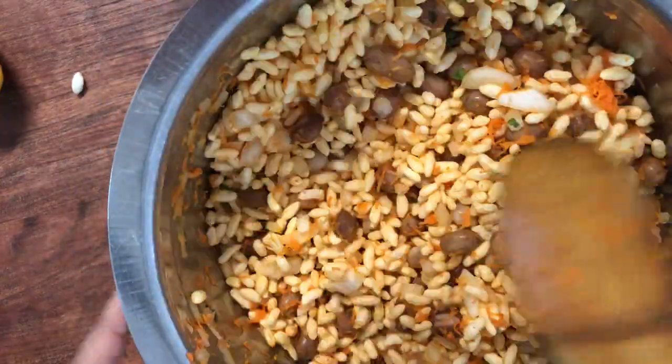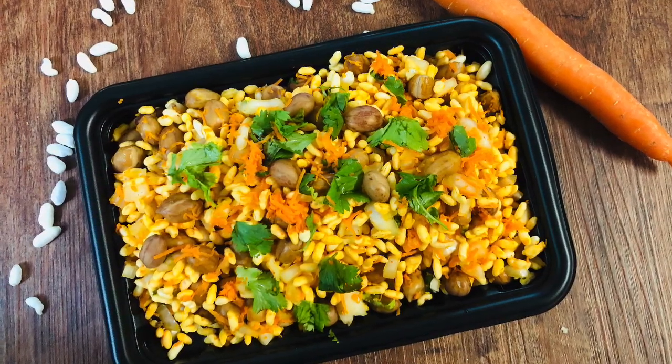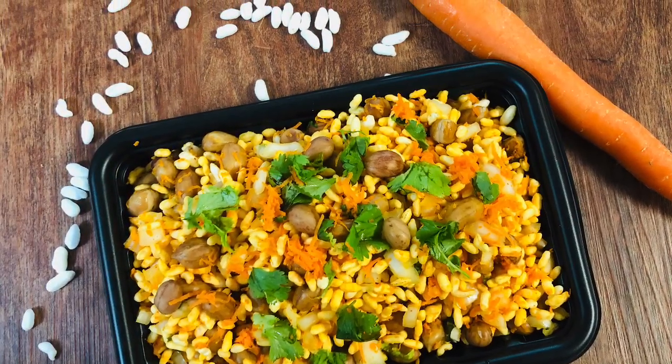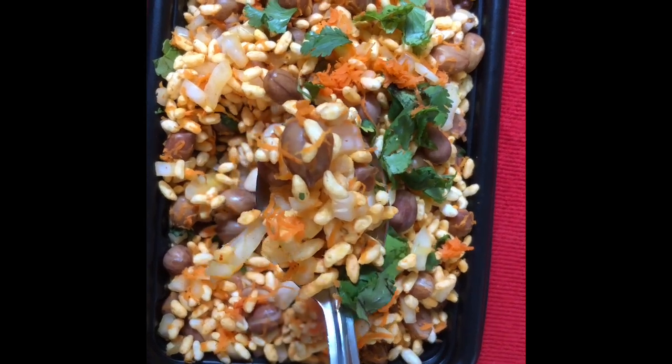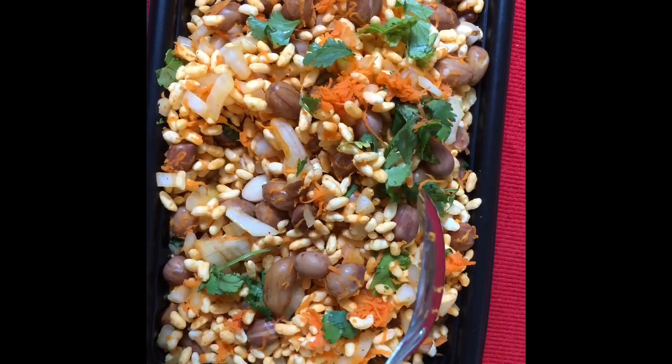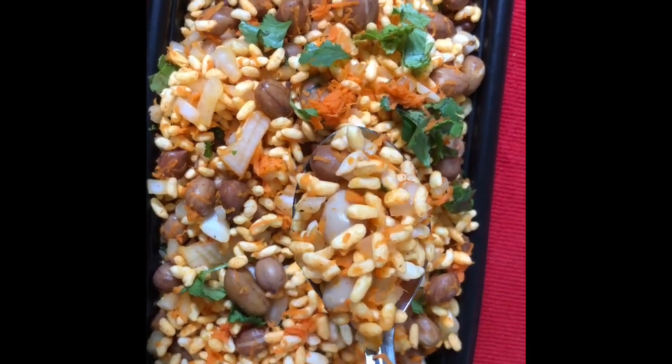Here's our spicy masala murmur or masala puri, ready to eat! It's a very easy no-cooking snack. Do try it and enjoy with your friends and family. Even though it involves boiling of peanuts, you can also skip that step — it's very much optional. Do try it and enjoy, and I'll see you in the next video. Bye!